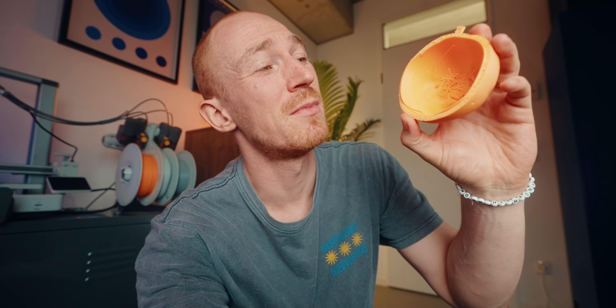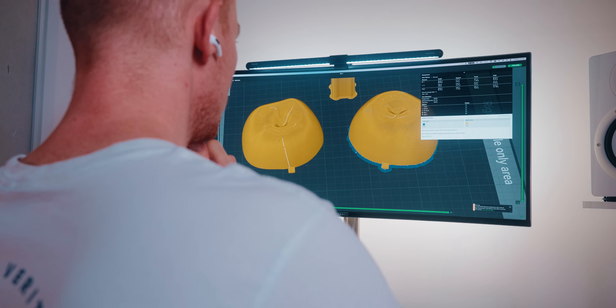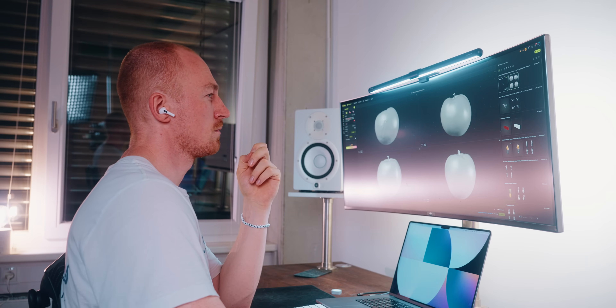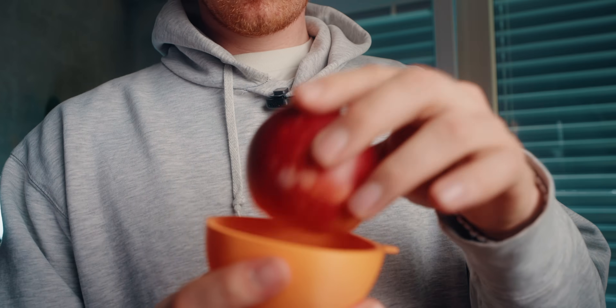On the first print there were a bunch of problems — the lip was not clean and broke off, and there was a hole in the top. To fix it I used multi-material supports: mostly PLA with two layers of PETG at the top of the support, since PLA and PETG don't stick together so it peels off cleanly. I also switched from tree supports to standard supports for more coverage. That fixed the hole. The second print went really well — the lip works and snaps in nicely.